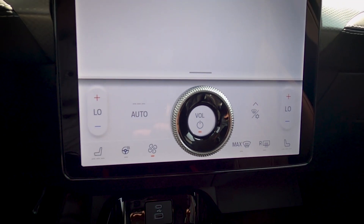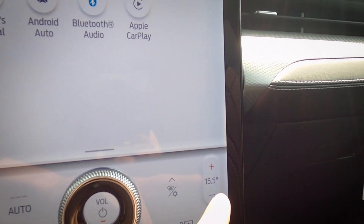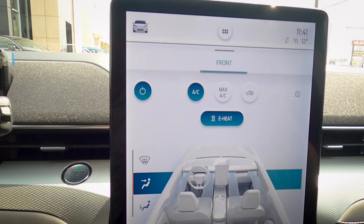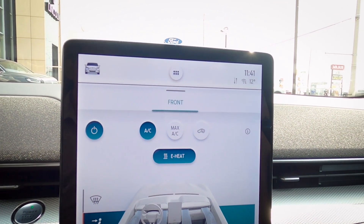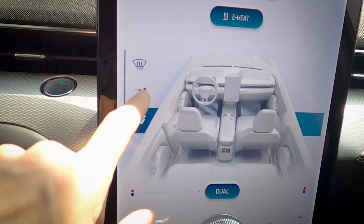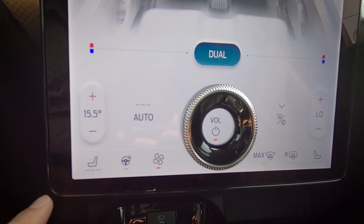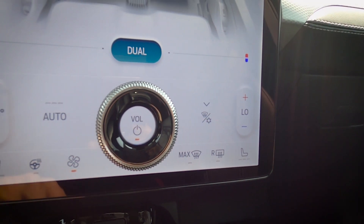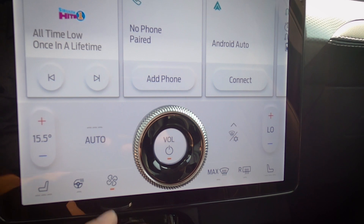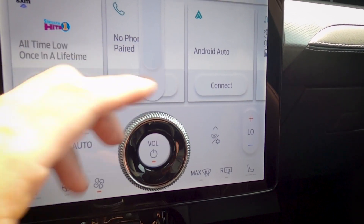Moving down the screen we have a fully digital climate control section. There's dual-zone climate control so driver and passenger can set different temperatures. Along the top row: air conditioning, max A/C, air recirculation, and the e-heat function — specific to the electric vehicle. You can direct airflow to the windshield, face, feet, or a combination. Along the bottom, because we have the Technology Package, we have heated front seats and a heated steering wheel. There's also a power button for the audio system and a physical volume knob.